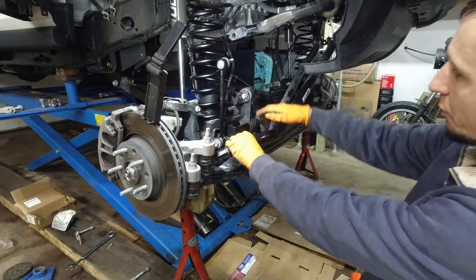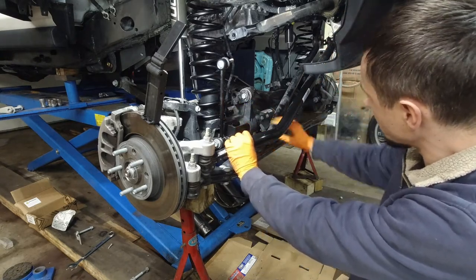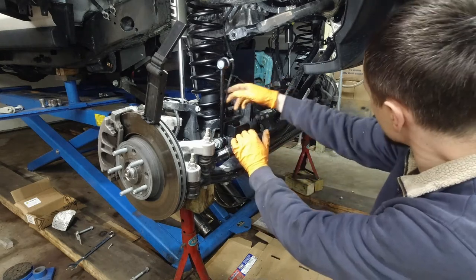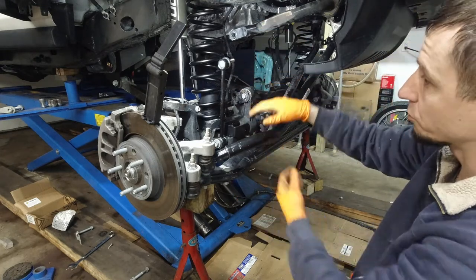Now that we got this bracket installed, I'm going to rest this bar here on this other bar. Both sway bar links are installed. Let's get back to bringing the two together.